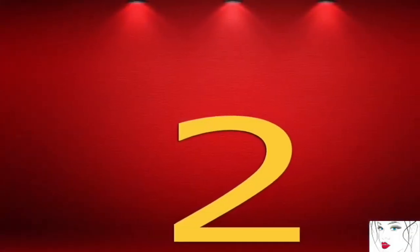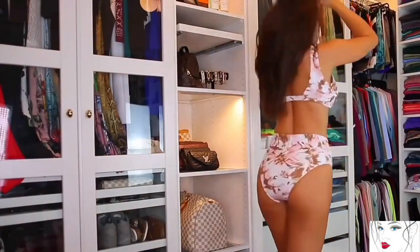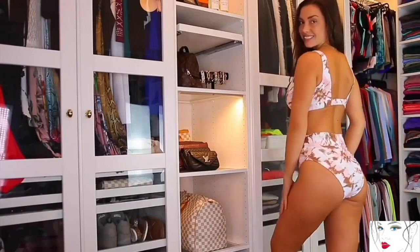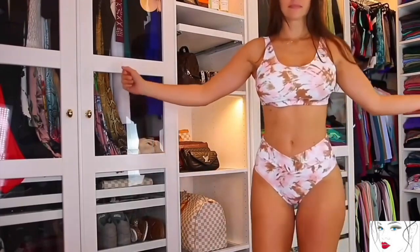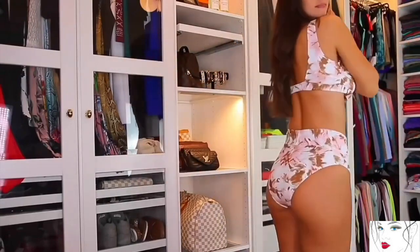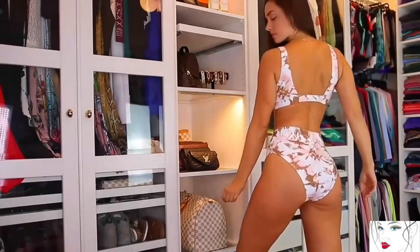The second one is this white bikini with coffee color prints. It's a designer smart piece. It has proper coverage on the front side with broad shoulder straps. The back of this top has a single strap, so it's easy to wear with deep neck dresses. The bottom is high waisted with full coverage of front and back.